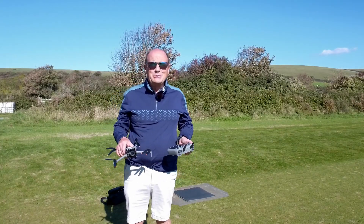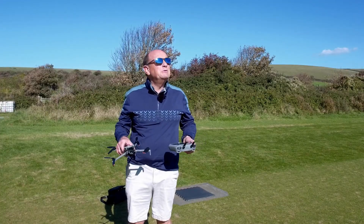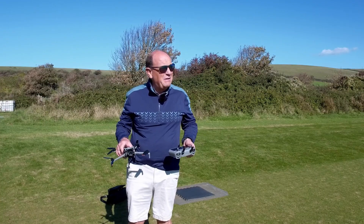Hi, I'm Roy from Drone School UK. Welcome to a beautiful sunny day in North Devon.